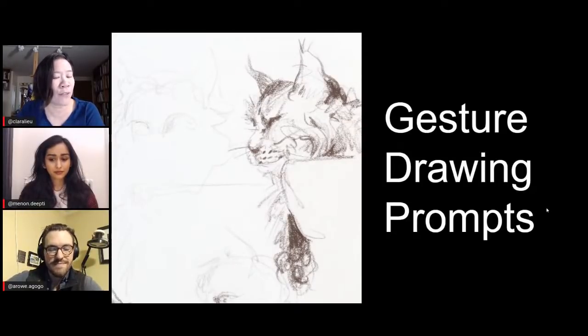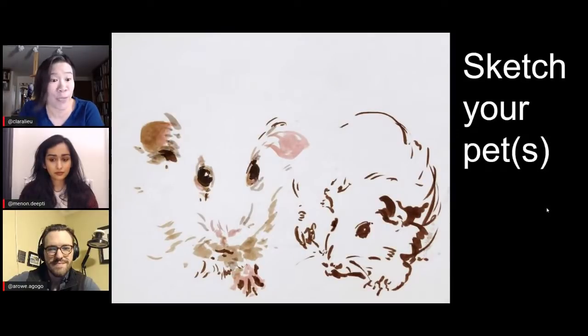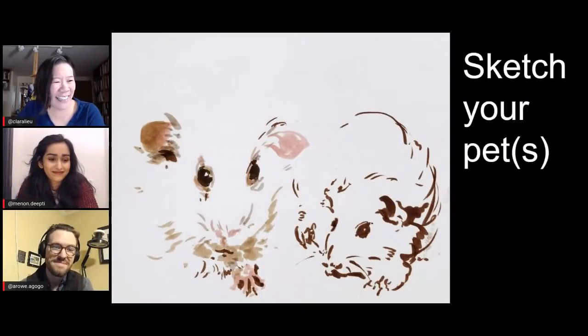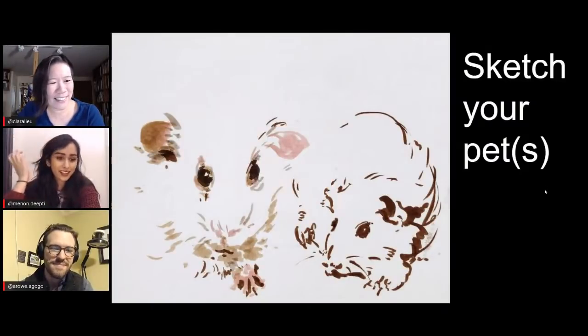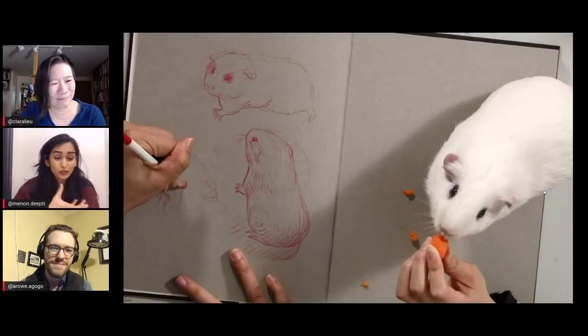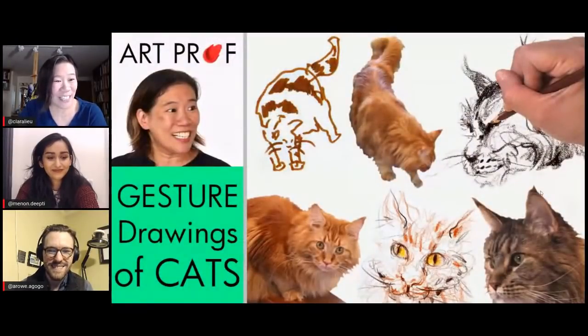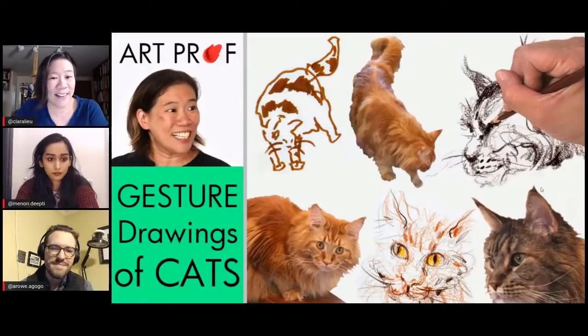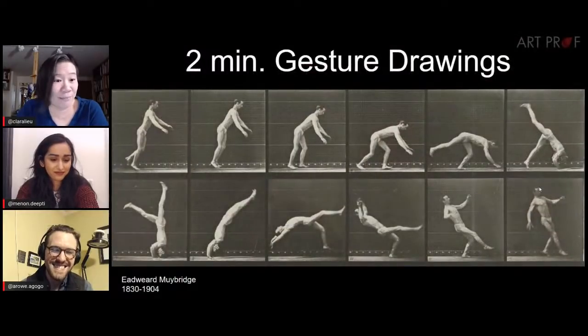Gesture drawing prompts — let's review these, because gesture drawings are supposed to be fast. And for those of you who have pets, your pets are always around, right Alex? Oh yeah, mine is just curled up like a little ball on the couch right now. Deepti, have you ever drawn Mirchi, your cat? All the time — he's like the perfect subject because cats are just constantly sleeping. Even when he's kind of crazy and running around, it's fun to try and get those quick ones in. They're just as present as you are, so if you don't want to draw yourself, draw your little furry companion.